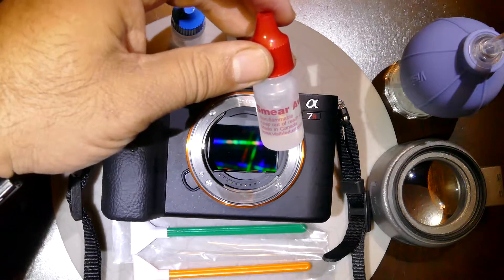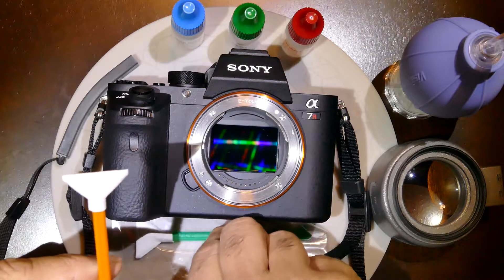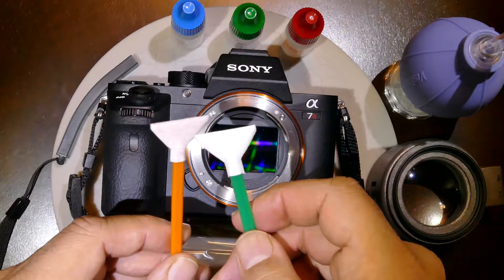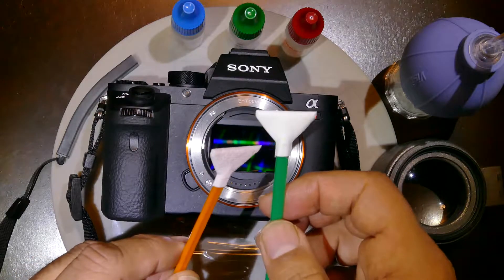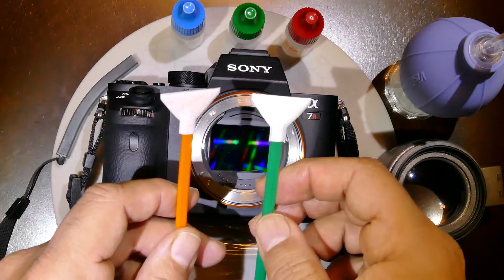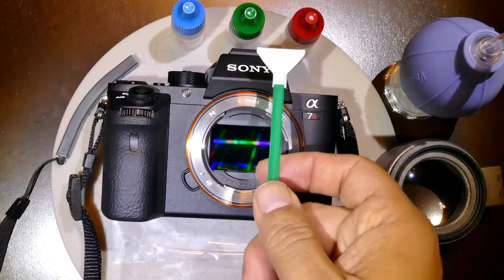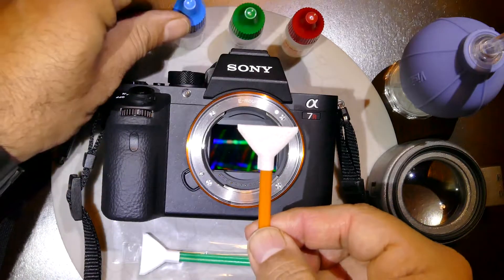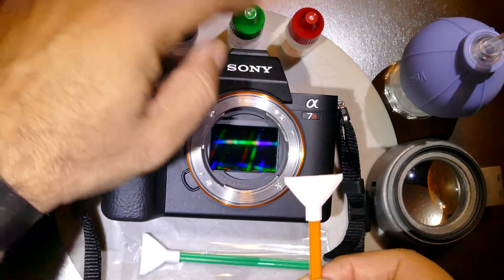The last one is called Smear Away, with the red cap, and is excellent for tough stains. Visible Dust also has two different kinds of swabs: the DHCS Orange and the Green MXD-100. The orange one is made mainly from polyester and is very thin. The green one uses microfiber fabric, which is a bit thicker, and is compatible with both water-based and alcohol-based cleaning solutions, whereas the orange one is only compatible with V-Dust Plus.